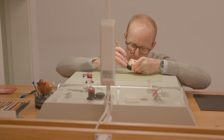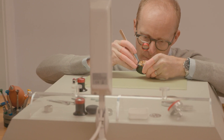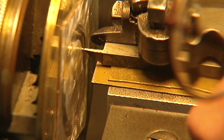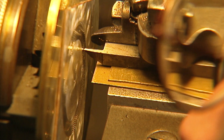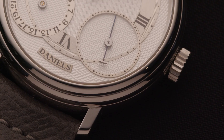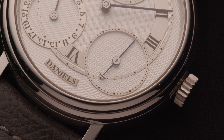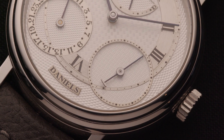It's quite a challenge to get out of the R.W. Smith mindset and then get back into the Daniels mindset, because George definitely had a very different stylistic approach. That's born out with the case design, which had a two-step bezel. George always said if you have a double step on the bezel, it makes the watch look slimmer — it takes the eye around the case and isn't as obtrusive.